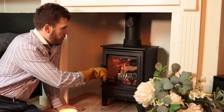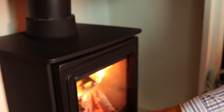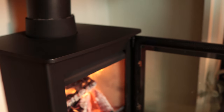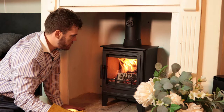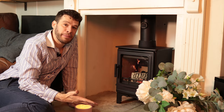I forgot to mention that even when we've got plenty of fuel in here and we open the door, I've got no issue with smoke spillage — absolutely nothing going on. So it works really well from that point of view as well.